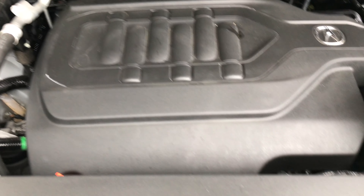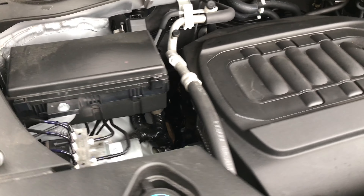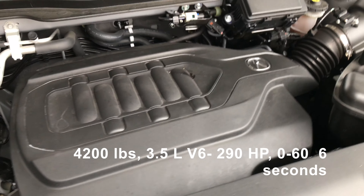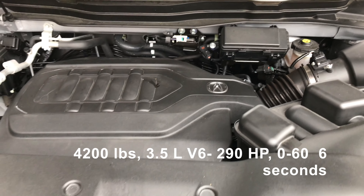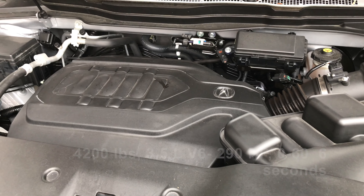Kind of unique is how recessed the engine is down there. Nice looking engine overall and it gives you very solid power.